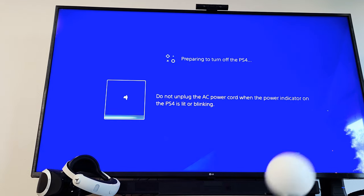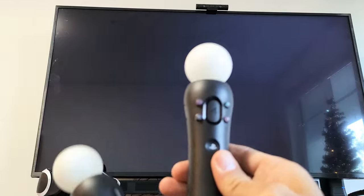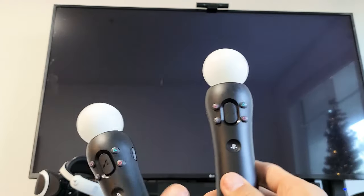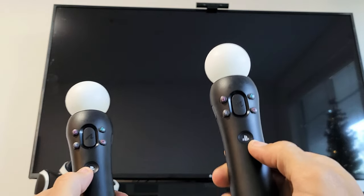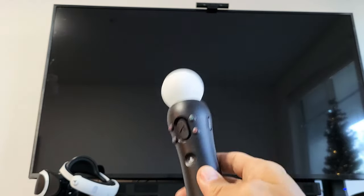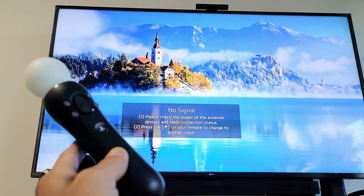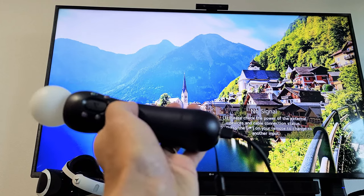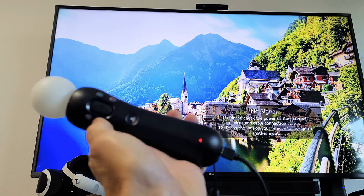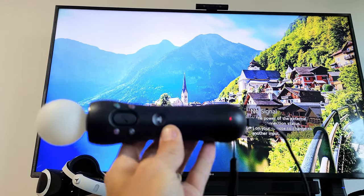Give it one second. Like I said, this one here doesn't work. So once it boots back up, I'm going to press the PS button on the one that's not working. The PS4 is totally turned off now. I'm going to grab the remote that wasn't working — it's plugged in — and press the PS button. That should turn it back on.